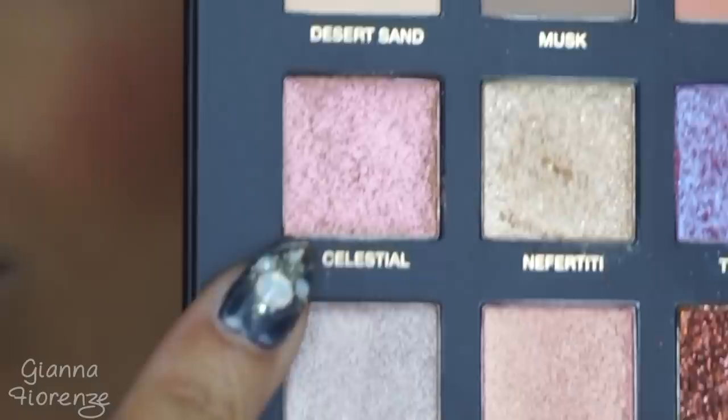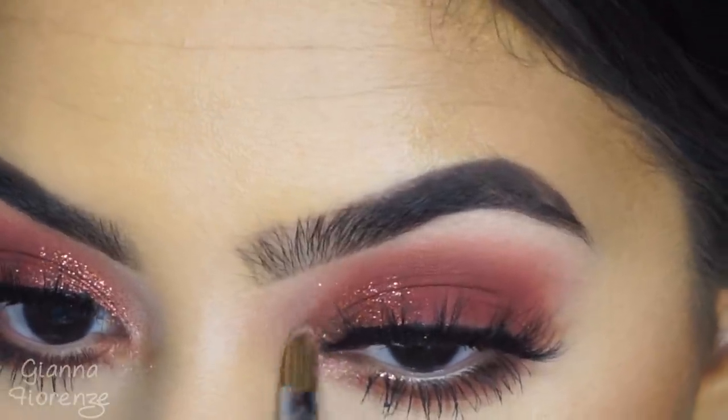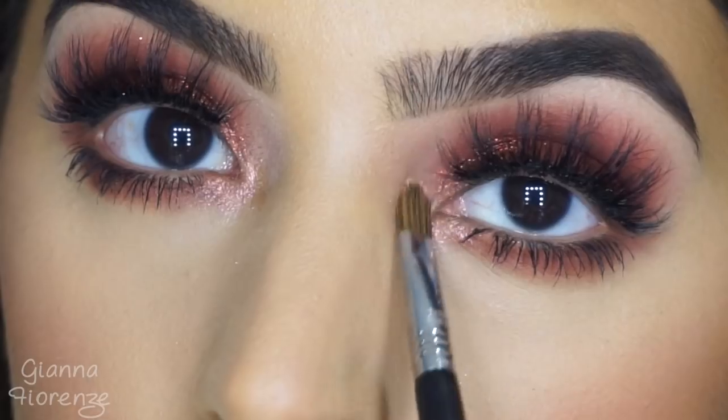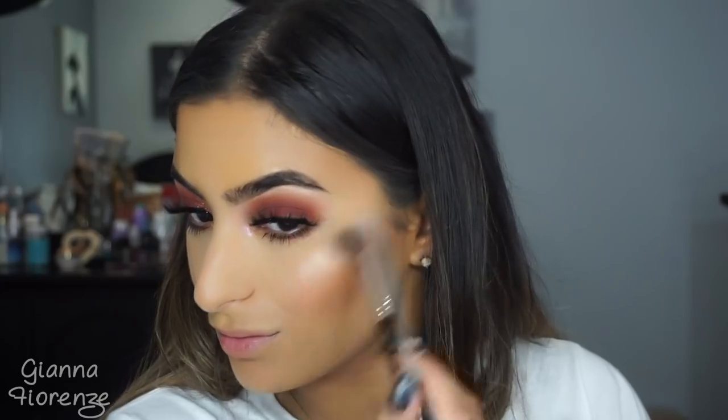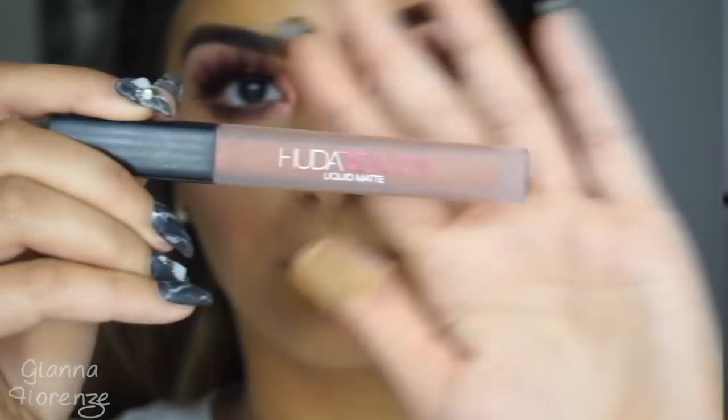I'm going to put some more Roller Lash mascara on those little lashes. For the inner corner, I'm using Celestial — this was just so gorgeous on the inner corner, oh my god. Now for highlight, I'm using the Summer 3D Highlight by Huda Beauty. I'm using the cream in Saint Tropez first to set down a nice base, then I'm mixing all of the highlighters together and just piling them on. I use the pink highlighter on my brow bone as well — I just love the way that looked.